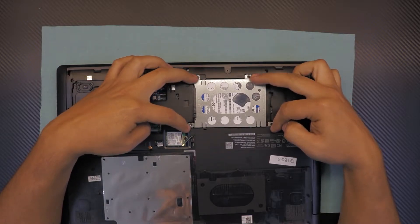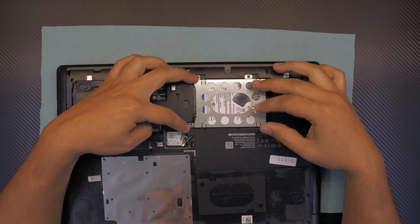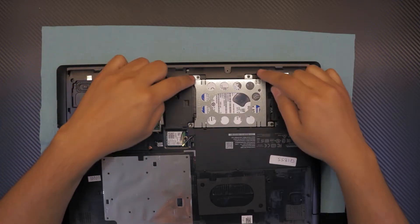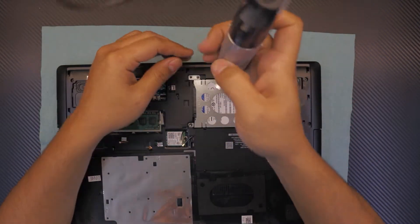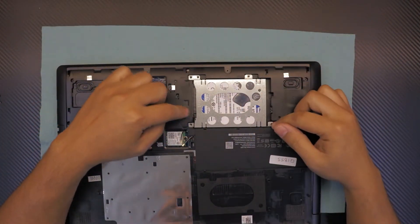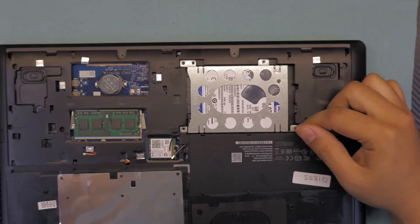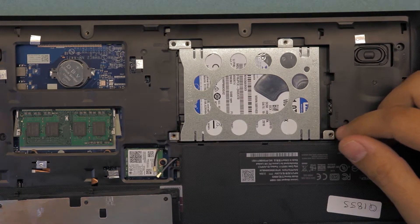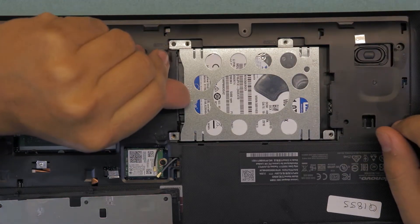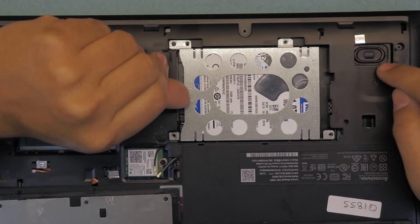Now your hard drive is right here. There's only four screws holding the caddy in place, and the caddy is the metal thing that holds the hard drive in place. So go ahead and unscrew these four screws.